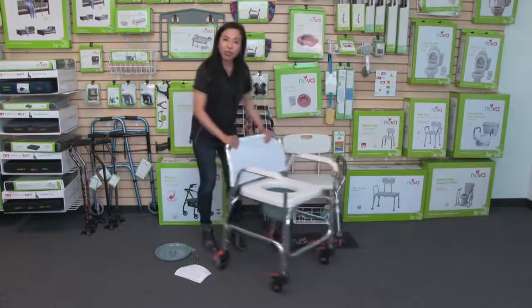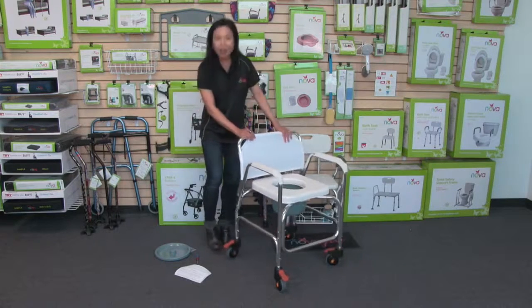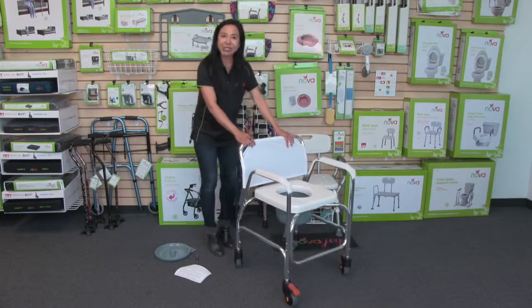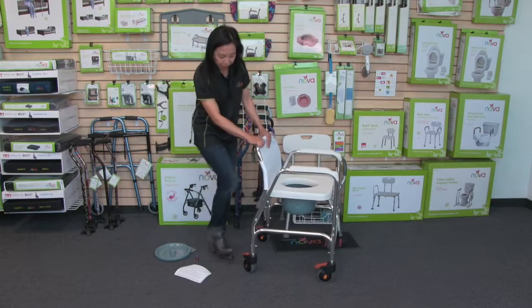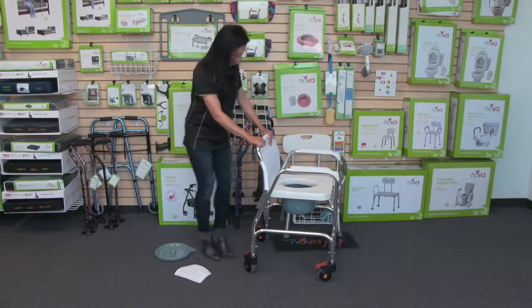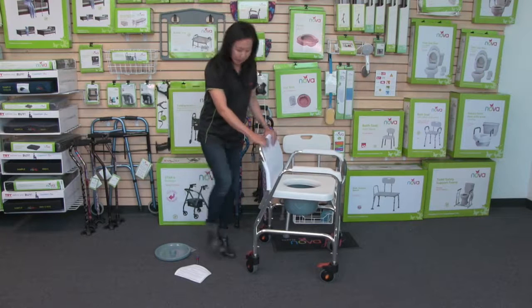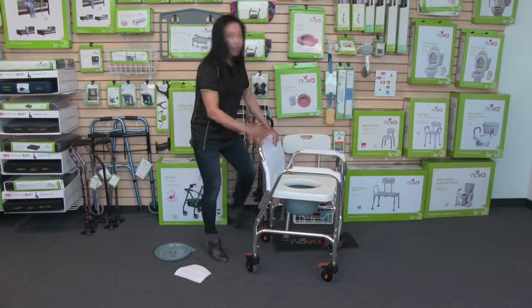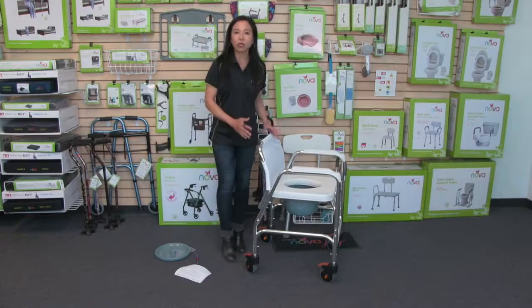Another feature of this rolling commode is that it rolls so well. It's got really nice casters, but they're locking casters. You can lock them with your feet — on all four casters, just push down with your feet to lock the wheels, and then push to release them. That way, you don't have to bend down to lock or release the wheels.